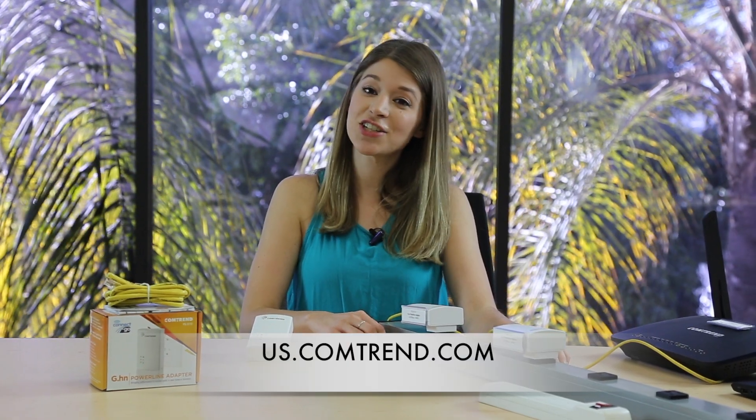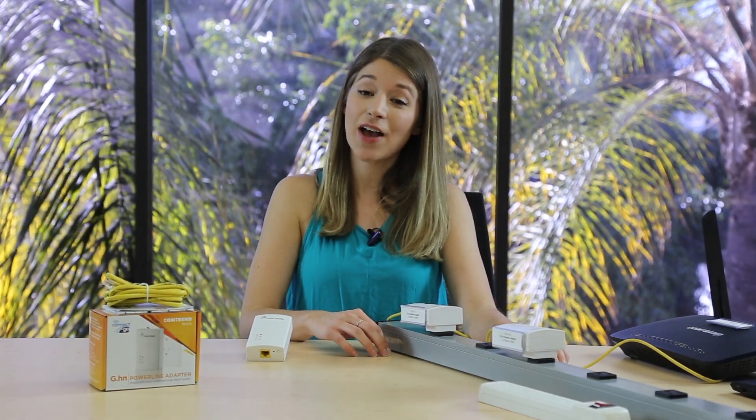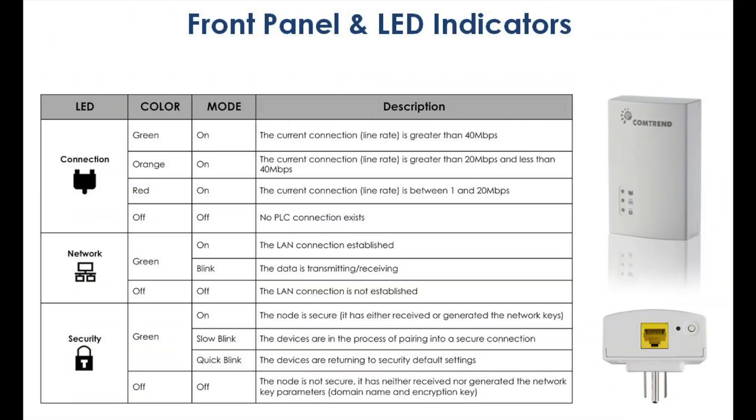These tech tips should have your network up and running, but if they do not, contact Comtrend support at our website us.comtrend.com. Additionally, here's a complete table of LED behavior that we've covered. Thanks for watching Comtrend Tech Tips. Until next time.